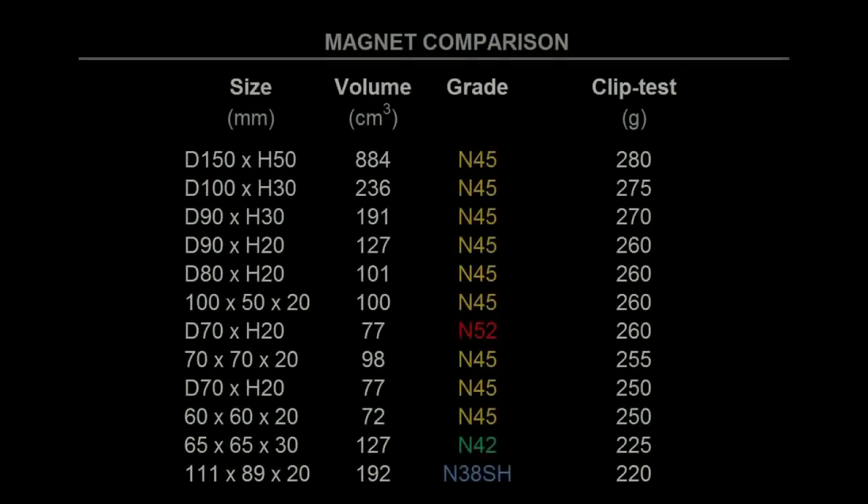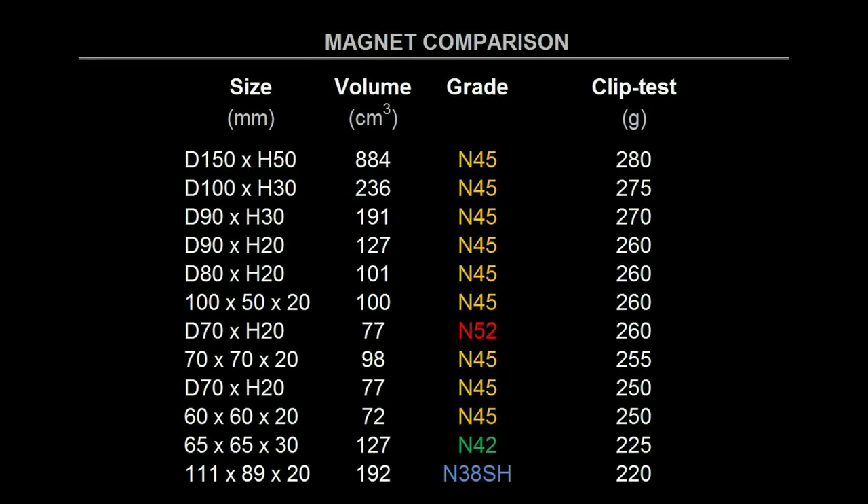The conclusion of this test is that size still matters but it is no longer the most important factor. Actually, my fourth largest magnet was the weakest in this comparison. The most important factor when acting upon a small object is how concentrated the magnet is, known as the grade of the magnet. So size and grade are factors that determine the pull force of a magnet.